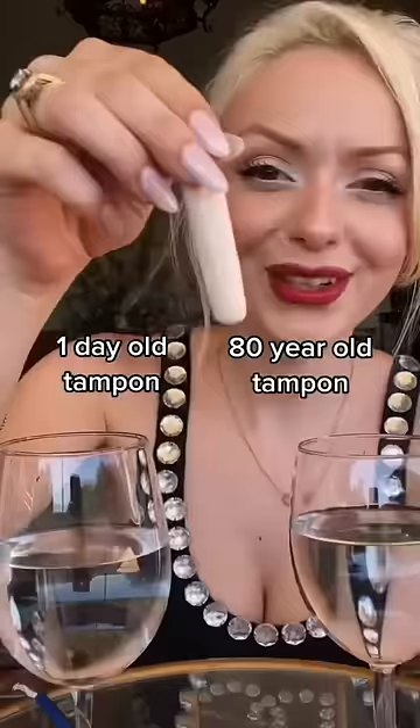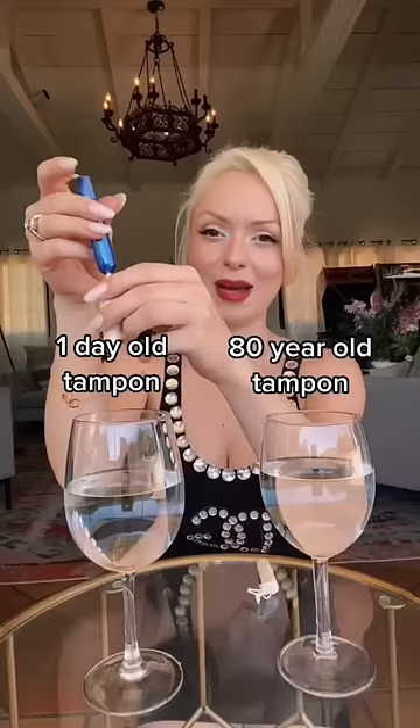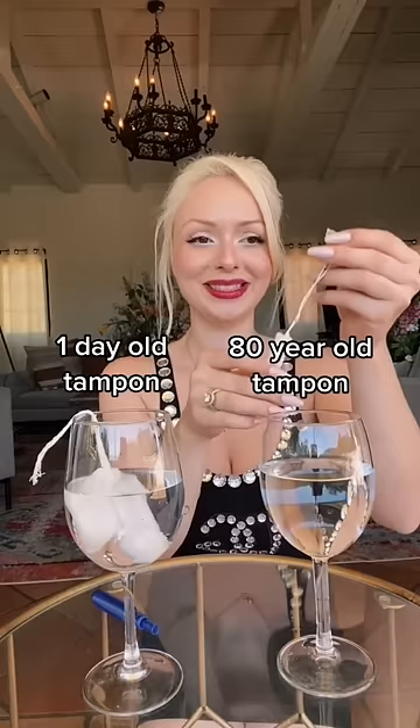Okay, so I finally got it open and here's the string. I'm going to take this one out and put it in. And this one's the 80 year old one. Okay, let's see what this could do.